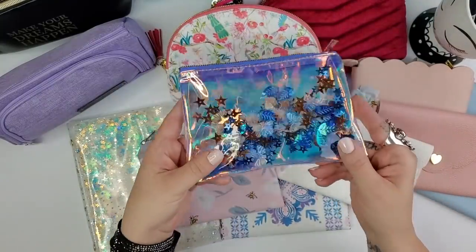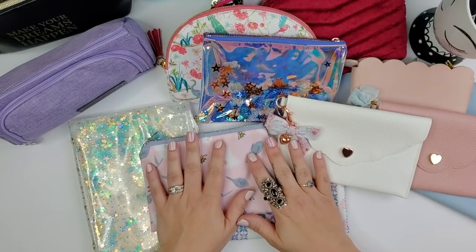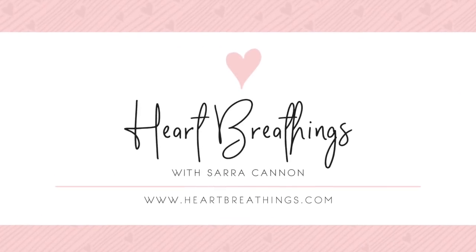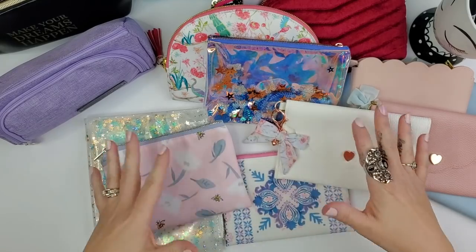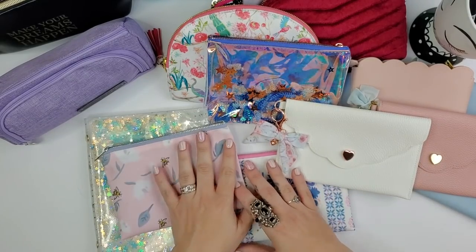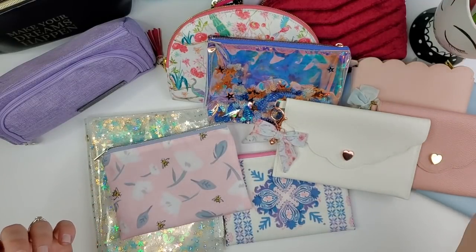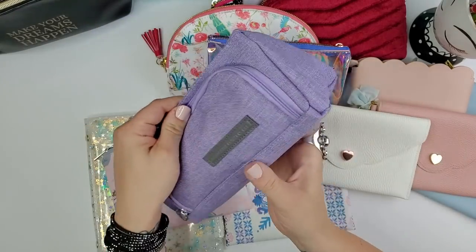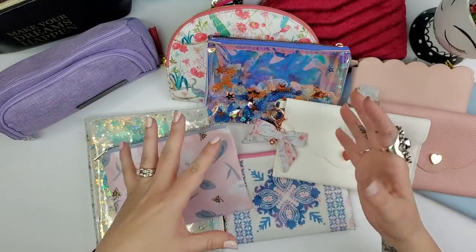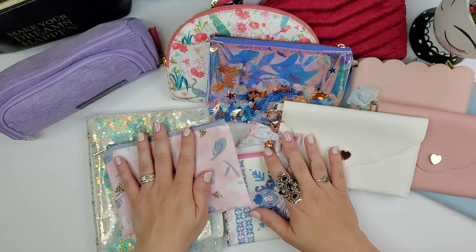So let's get started. Over the years I've collected quite a lot of pencil cases and pen pouches. I have a little set of Tombow Dual Brush Pens and a bunch of stuff packed in so I can give you an idea of how much actually fits inside some of these.